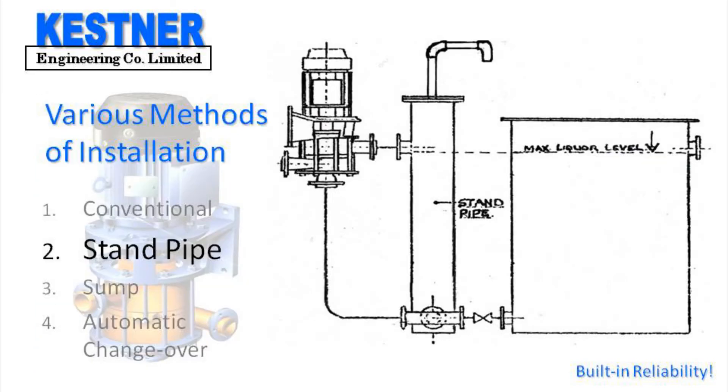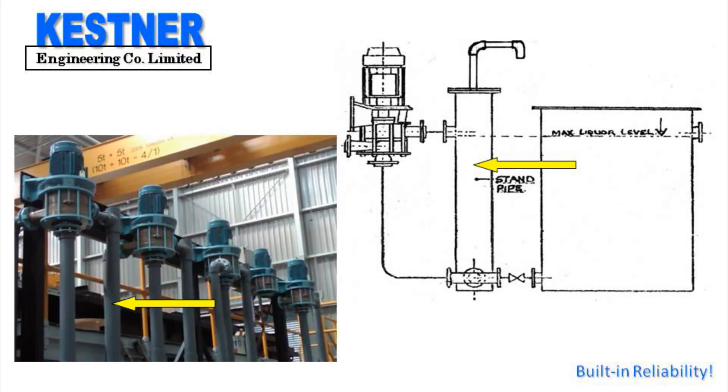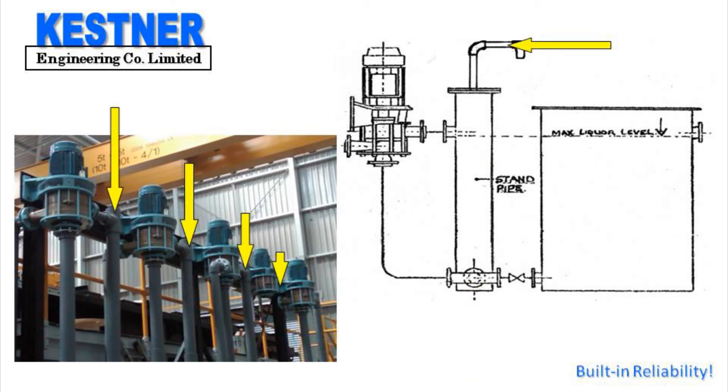The second method is the standpipe method. In this method a standpipe is installed in the suction line via a T-piece close to the pump as shown. The standpipe diameter should be not less than the diameter of the suction line and must be vented as shown.